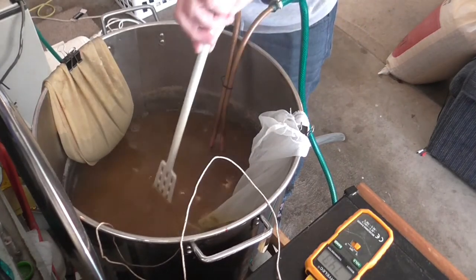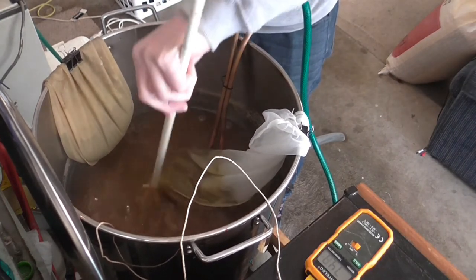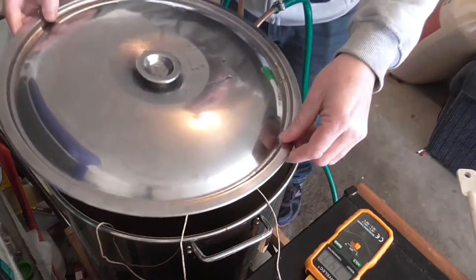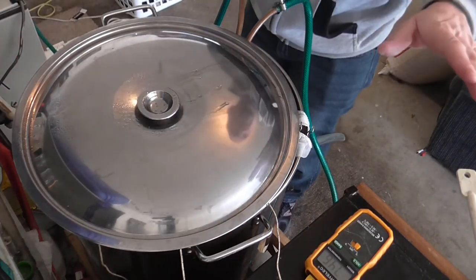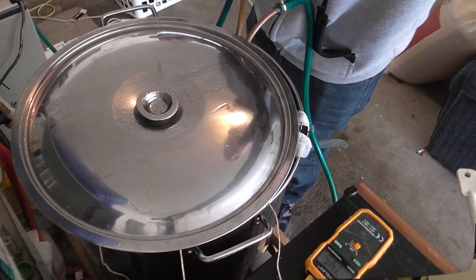It's not really a whirlpool as such, but it's a hot stand nonetheless. So what I'm going to do is put that lid on some of the way, and we'll leave that for 15 minutes and we'll get back when we're wort chilling.